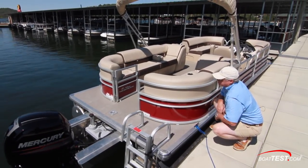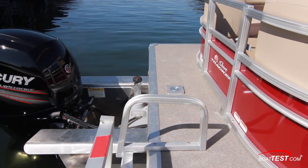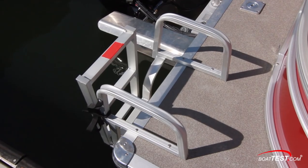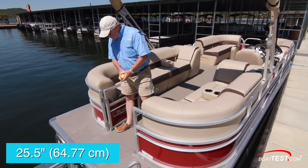Now that we've got it tied up, let's take a look at some of the features on board, starting with this swim platform. At its narrowest, it comes out 18.5 inches, extends full beam, and to the starboard side there's a beefy swim ladder that's easy to deploy. Coming in, our first gate is 25.5 inches.